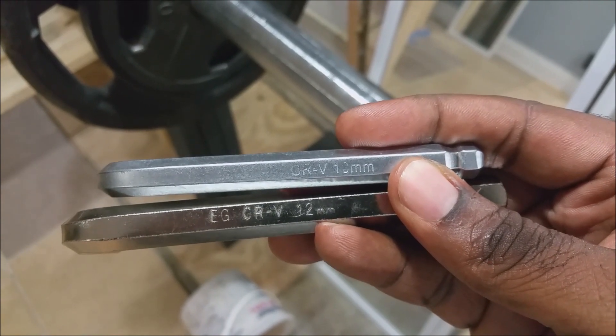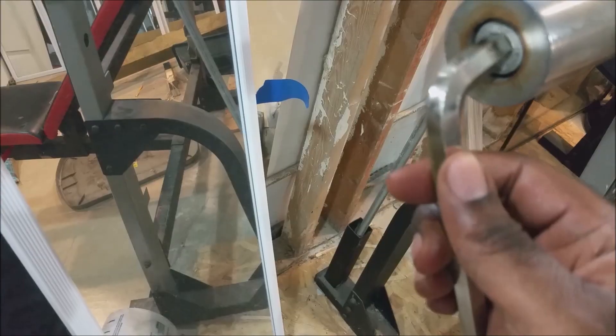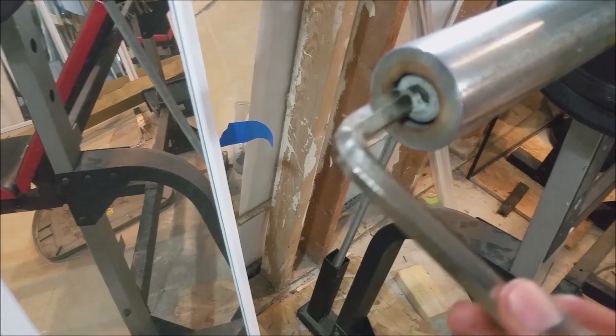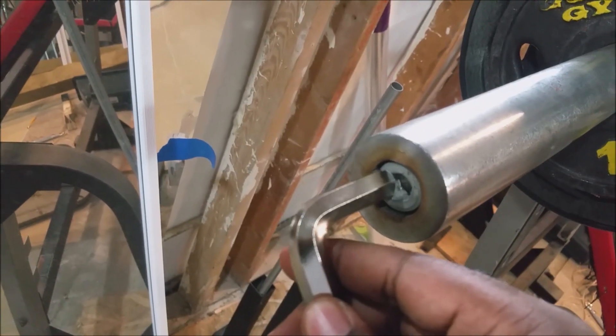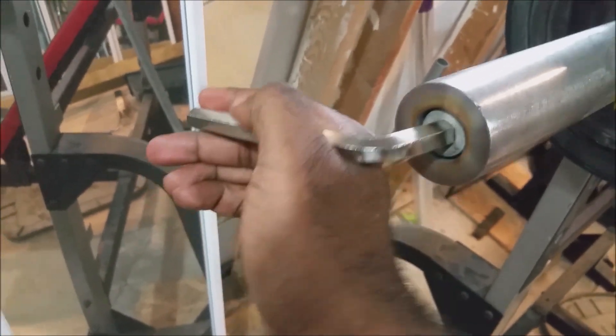Yeah, just get both, just to cover yourself, just to be safe. Just remember, in most cases, right is tight, left is loose. Righty tighty, lefty loosey. Just remember that. Goes right in. Tight right on up. Bye, guys.